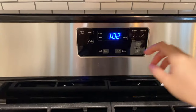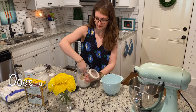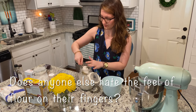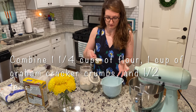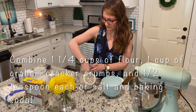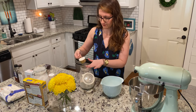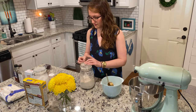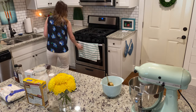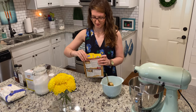The first thing you're gonna want to do is get your oven preheated to 350 degrees. While that heats up, start by combining one and a quarter cups of flour with one cup of graham cracker crumbs and a half teaspoon each of salt and baking soda. I skip the salt because I always use salted butter — I think it makes everything taste a little bit better — but if you're using unsalted butter, definitely opt to add the salt in.